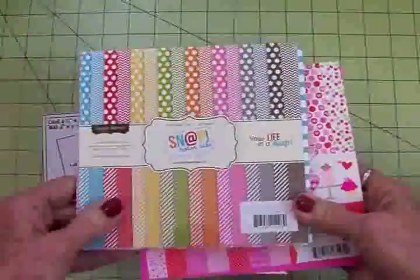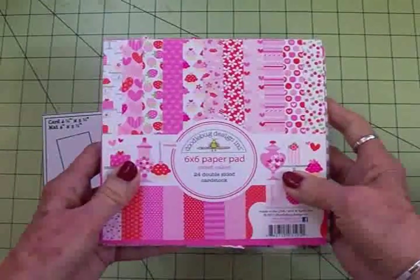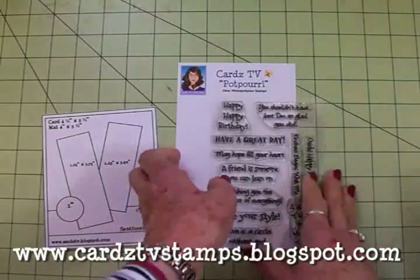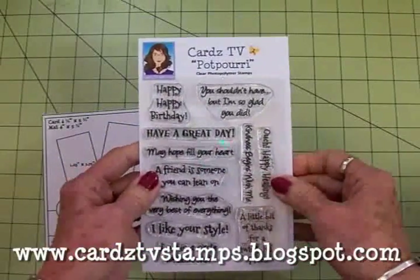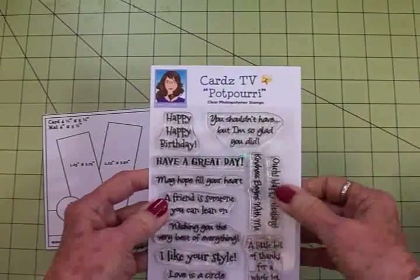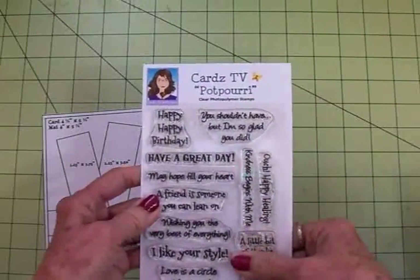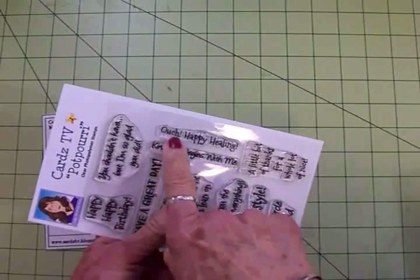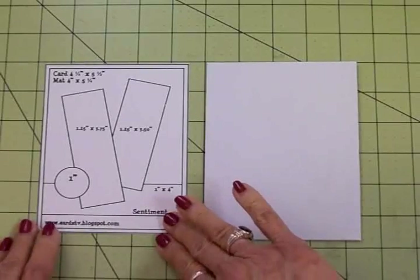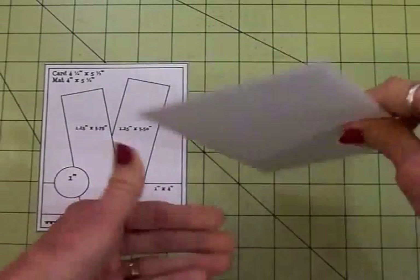We're going to use Simple Story Snap Color Vibe and a little bit from Doodle Bug Design Sweet Cakes — I think this one's really cute. For our sentiment we're going to use one of the new Cards TV sets called Potpourri. It's a little bit of everything — for birthdays and all kinds of things — and right over here we've got 'Ouch Happy Healing.' Here is Cards TV Card Kit and Caboodle sketch number 21 and here's my card kit in the envelope.